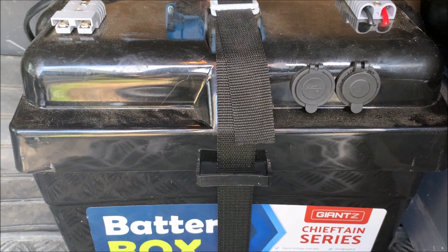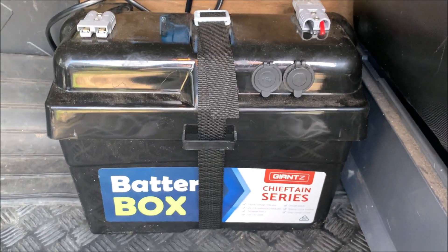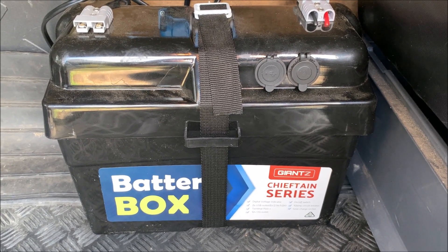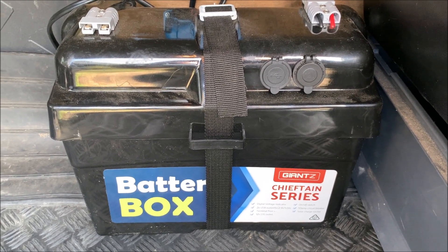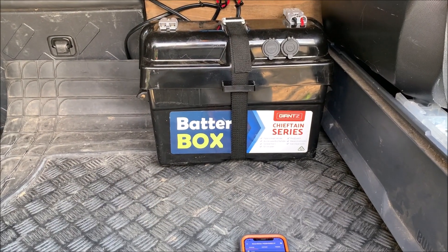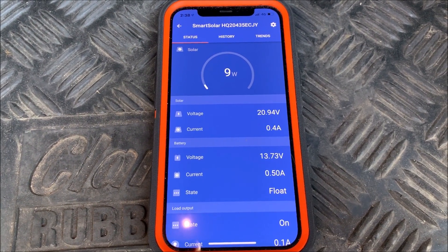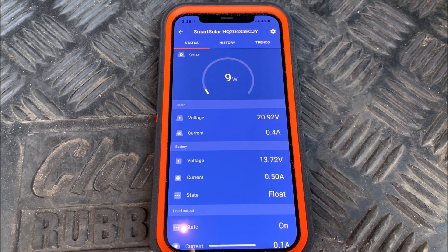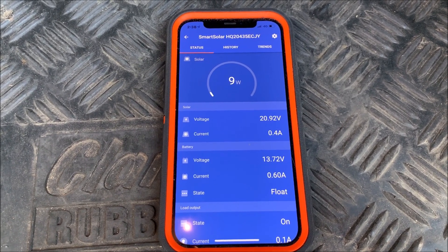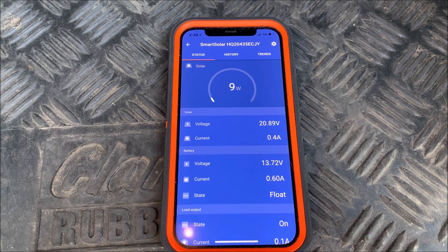It goes into a battery box and in there there's a 180 amp hour AGM style battery. It's completely off the car system, so it runs standalone off the solar panel. The controller is in float mode, which means the battery is fully charged — getting 20-odd volts off the panel at 0.4 amps. It's sitting in the shade at the moment, but it's a 200 watt panel on the roof.